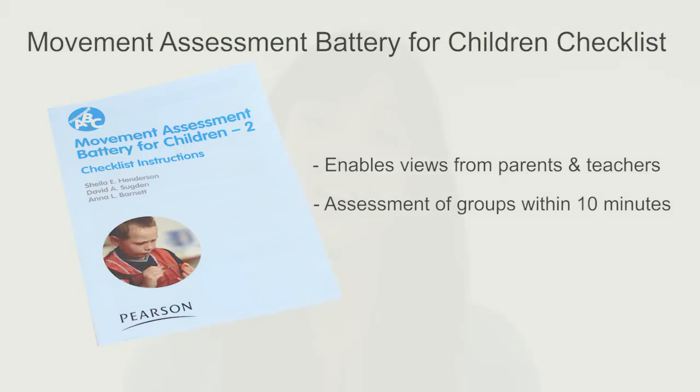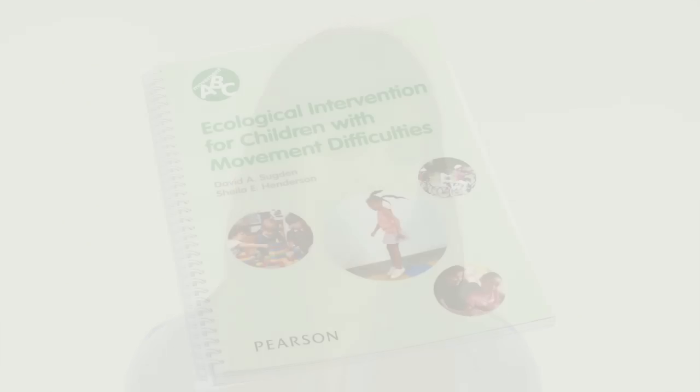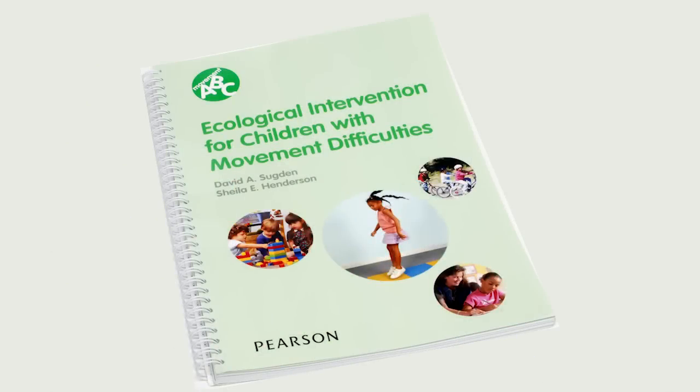And finally, we have the Ecological Intervention Manual, which links intervention to assessment and provides a complete step-by-step guide helping children with movement difficulties.